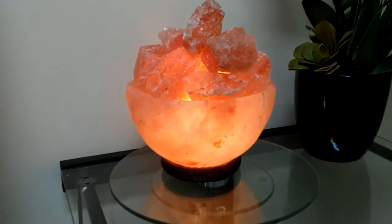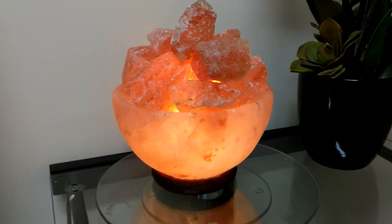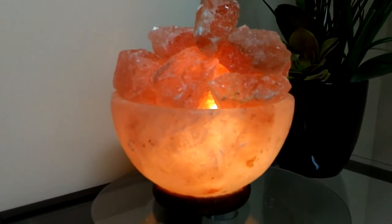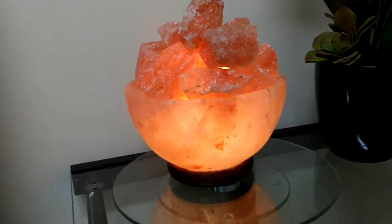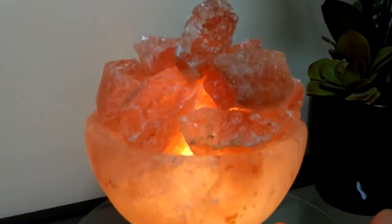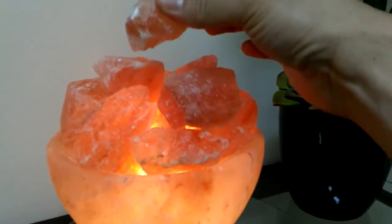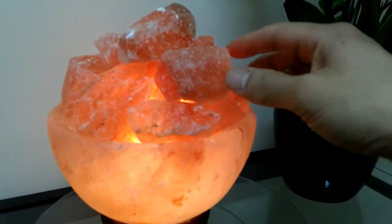So this is a Himalayan rock salt bowl of fire. I like this one better than the traditional rock that looks like just a chunk. So this one's lit — I think it's about two-thirds intensity. I kind of like it because it looks like a bowl of fire. And these are the different pieces that you put in there. It's actually kind of warm — that's because of the light bulb in there.